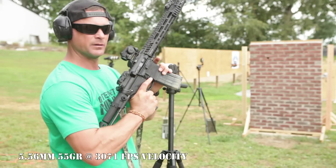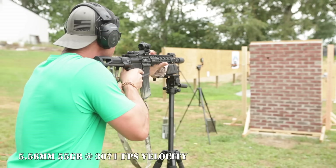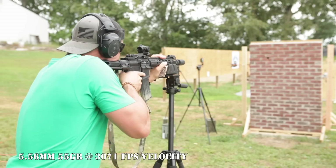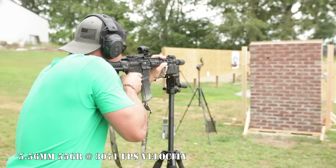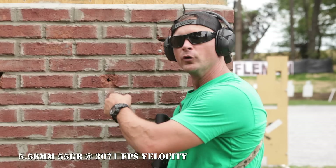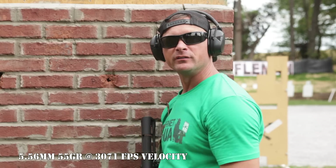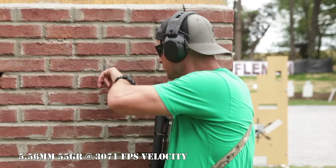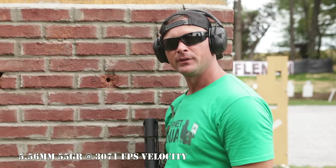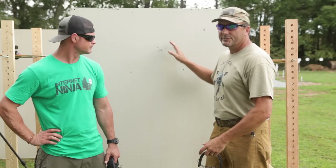5.56 ball to the exterior red brick wall. It did some damage — the round went through perpendicular, but once it hit the solid red brick it took a sharp left turn and tumbled into the hollow spaces within the mortar. However, there is no damage to the boards within — only exterior structural damage.